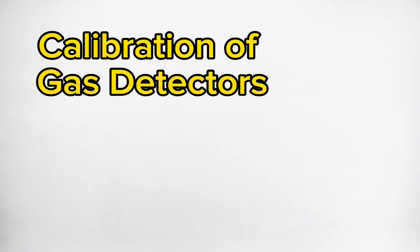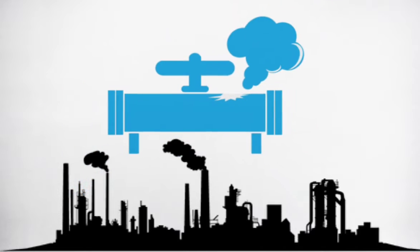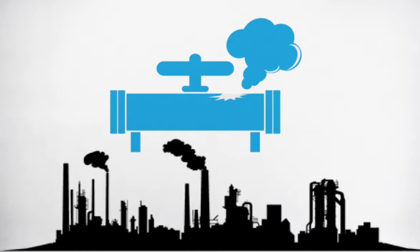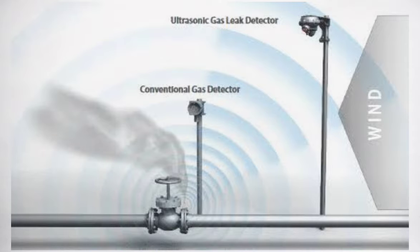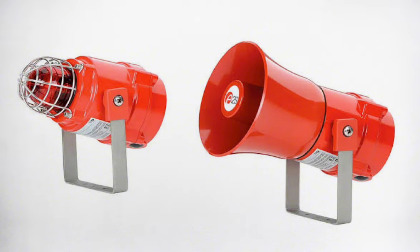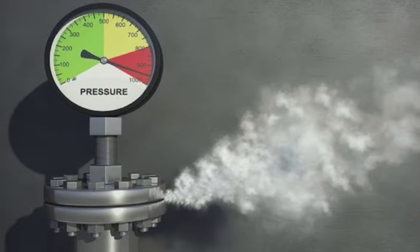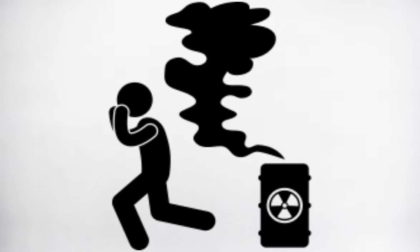A gas detector is a device that detects the presence of gases in an area, often as part of a safety system. This type of equipment is used to detect a gas leak and interface with a control system, so a process can be automatically shut down. A gas detector can sound an alarm to operators in the area where the leak is occurring, giving them the opportunity to leave. This type of device is important because there are many gases that can be harmful to organic life, such as humans or animals.